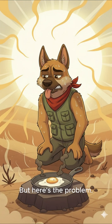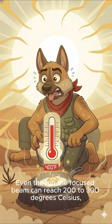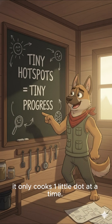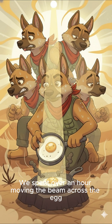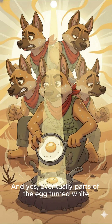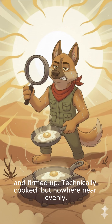But here's the problem: those hot spots are tiny. Even though the focused beam can reach 200 to 300 degrees Celsius, it only cooks one little dot at a time. We spent over an hour moving the beam across the egg like we were welding breakfast. And yes, eventually parts of the egg turned white and firmed up — technically cooked, but nowhere near evenly.